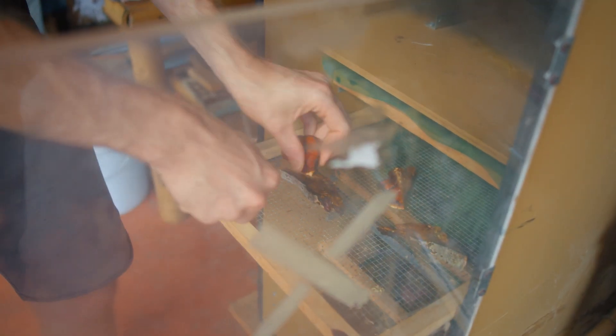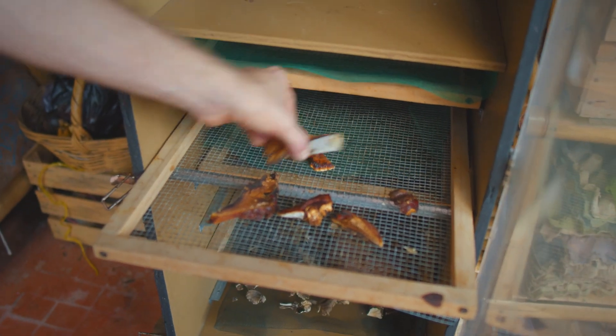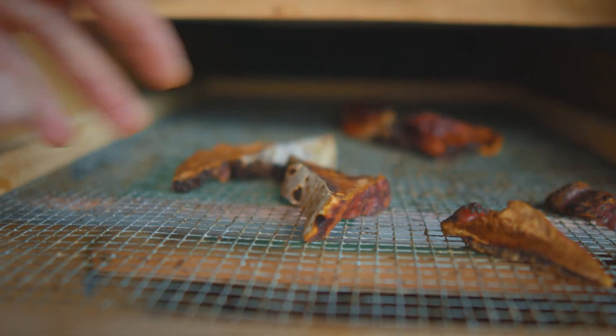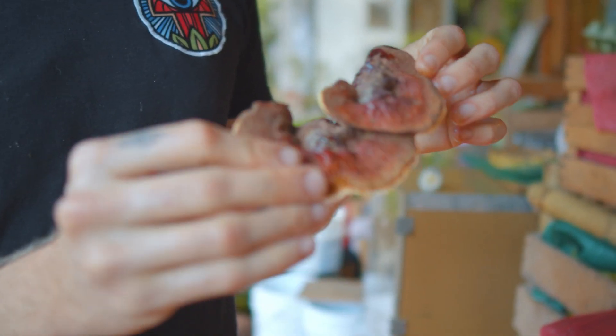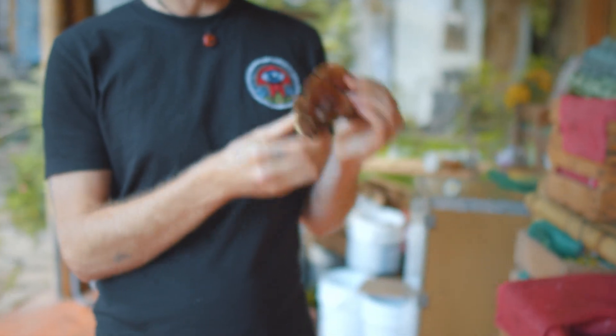First we need to dehydrate the mushroom. You can put them in like this — don't try to stack them all together. Everything else, go nuts. Here's the brother of the one we just found, which was done a little bit earlier. Yeah, definitely tough. Definitely have to extract it.